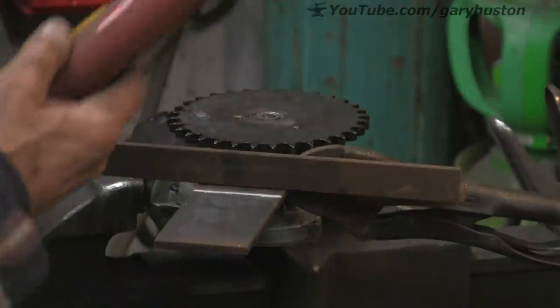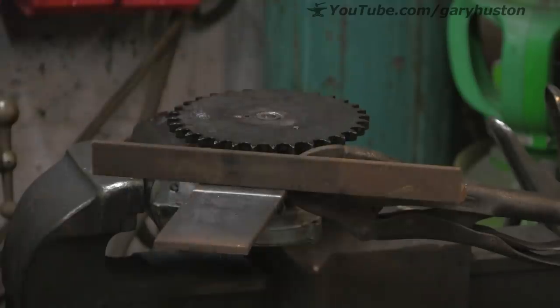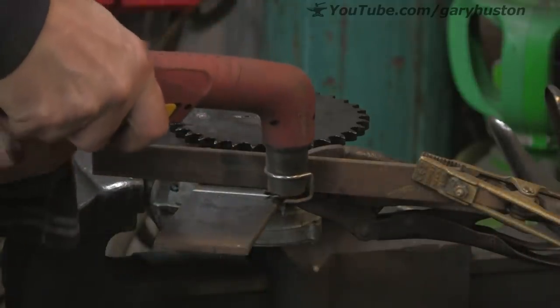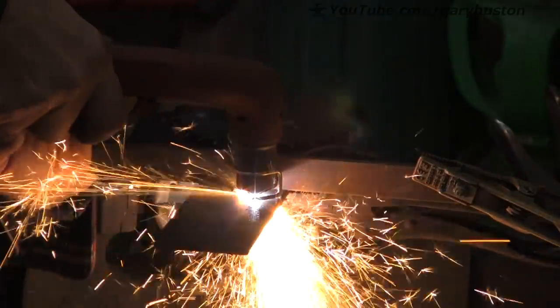I might just as well whip this bit off while I'm here. I forgot the return — earth — or whatever they call it these days. Yeah, it saves me disassembling it all and putting it up in the saw. I'll just as well whip it off here.